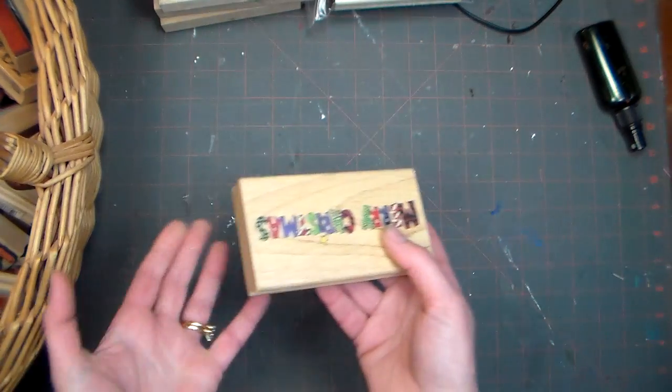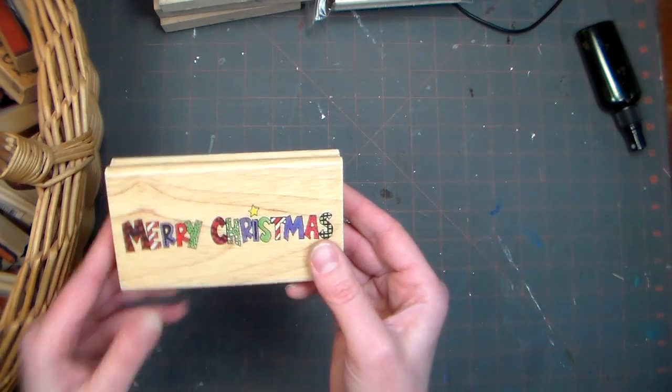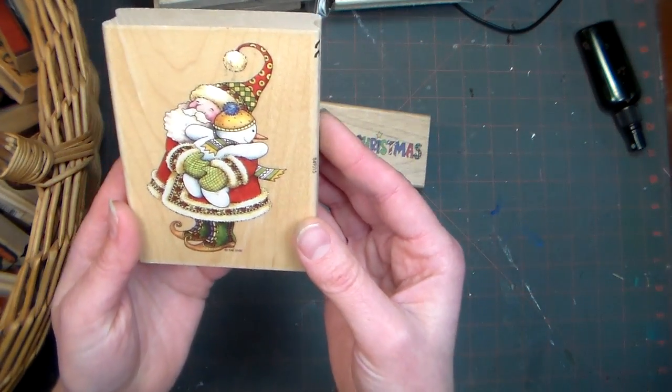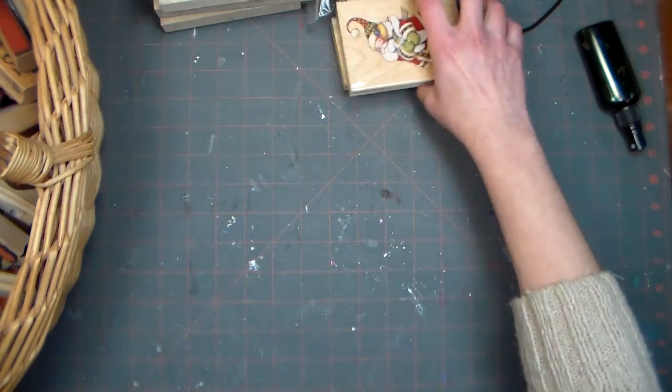It's ironic — my big batch Christmas cards, I used a generic stamp set; I didn't even use a Christmas stamp set, just a little 'Merry Christmas.' I really like this one — it would be pretty to color. It is a vintage Santa Claus, and I got this last year at Martin's but I haven't used it yet, so I ought to use that.